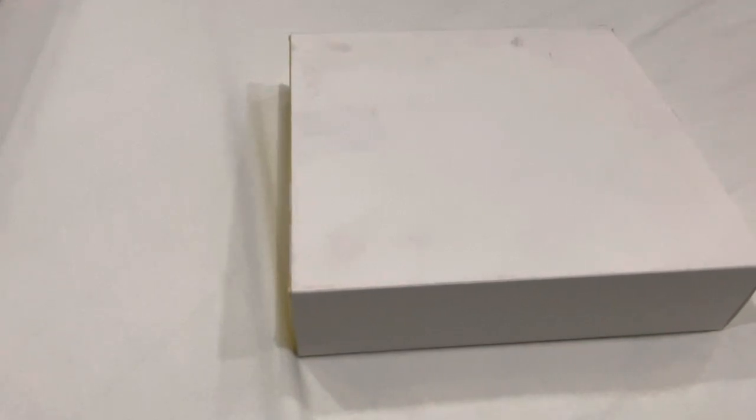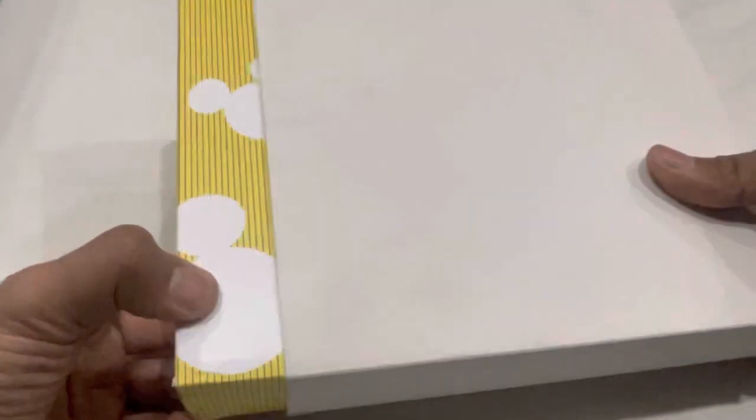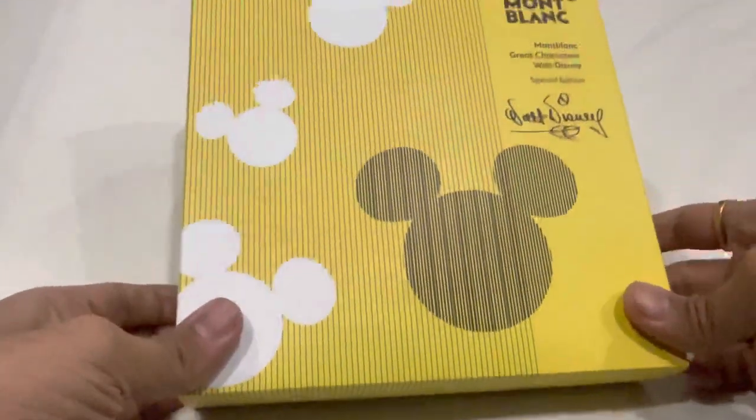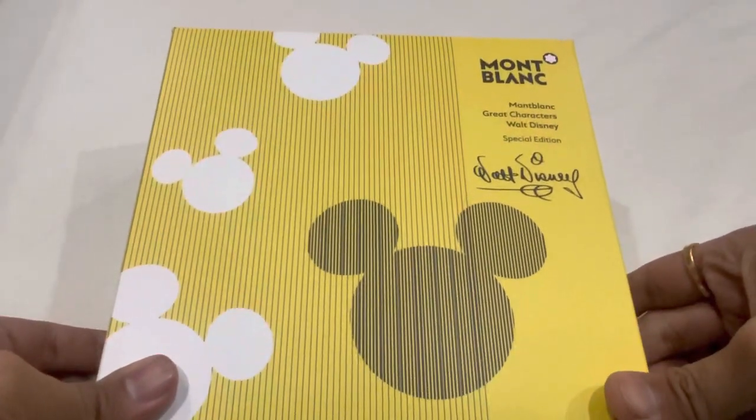Hey everyone, today I am here to show you the unboxing of the Montblanc Walt Disney fountain pen, which is a special edition. After opening this white box we can see this yellow box which has the Montblanc and Walt Disney design on it.